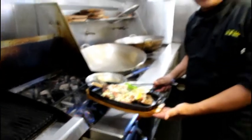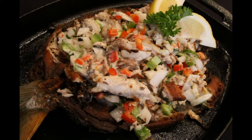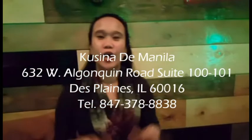Now, our bangos sisig is ready. Good food, lots of music, lots of fun — enjoy it! Come and dine here. Thank you!